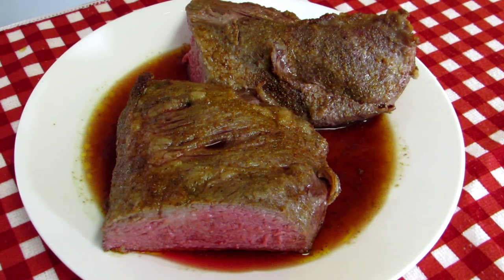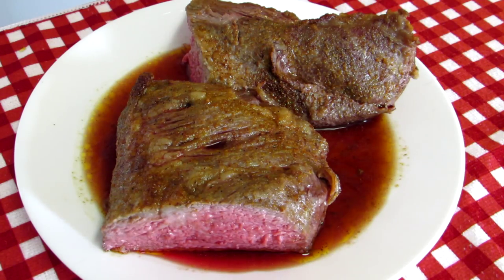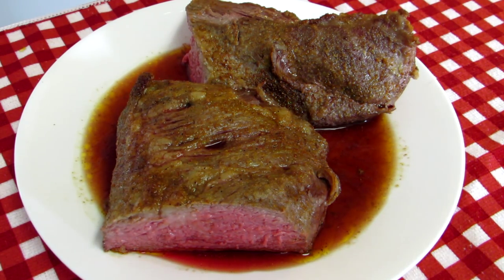I put this on a plate to finish cutting it up. Before I cut it, I just wanted to show you guys — look at all the juice. Look how juicy that meat is. Now one thing: this is a fresh tri-tip too. It's never been frozen, so I think that makes a big difference.